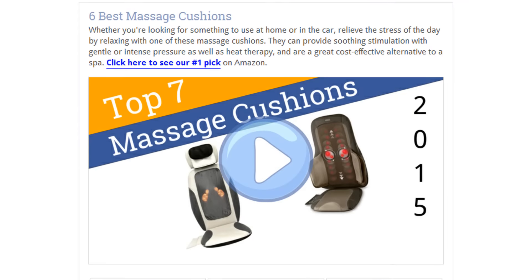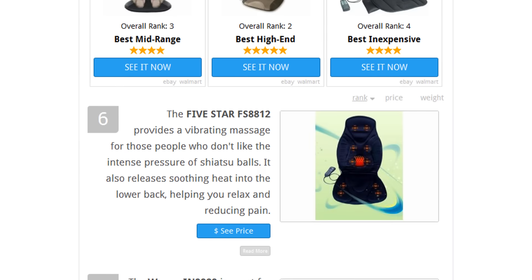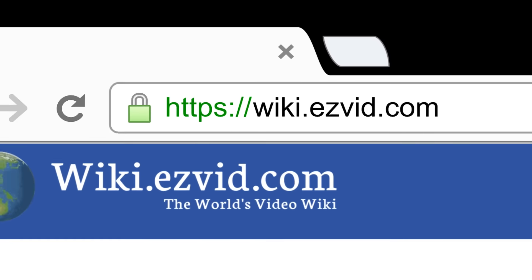To see all this stuff, go to wiki.easyvid.com and search for massage cushions, or click beneath this video.